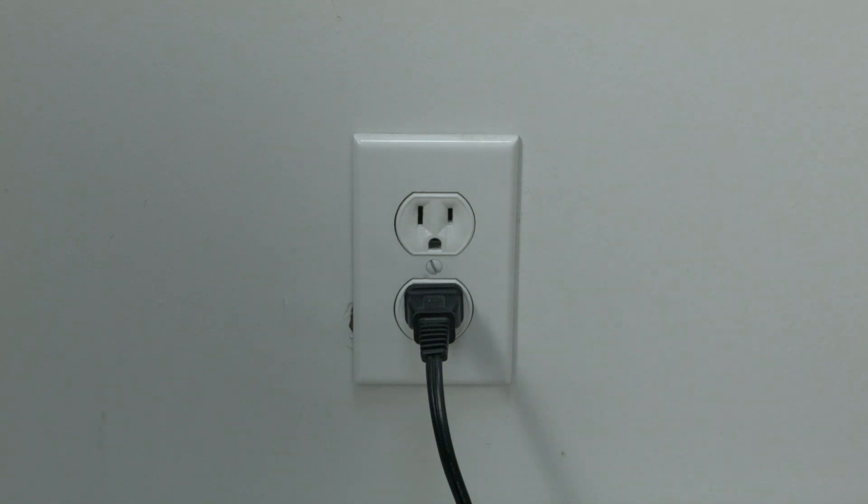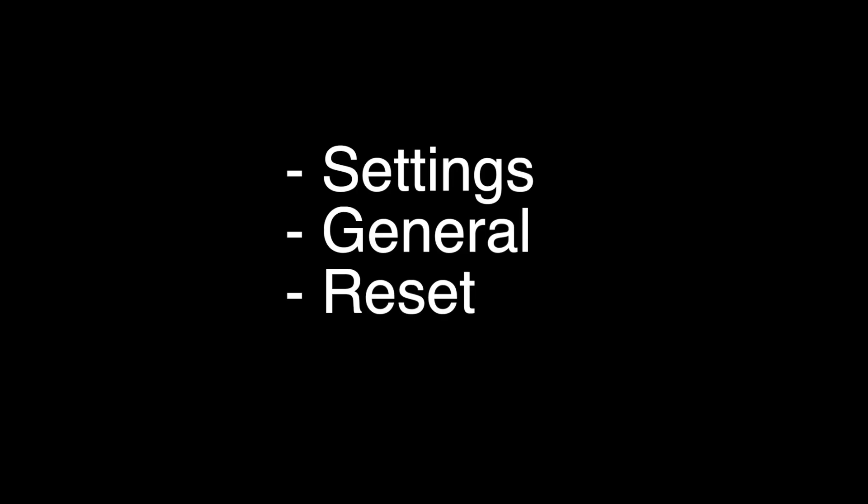Now this one sounds a little crazy but stay with me — it does work. Try to find a keyboard with a USB connector from an old computer, or they still sell them at Staples. Once you get your keyboard, plug it into the USB port on the back of your Samsung TV, go to Settings, go to General, then hit Reset and your TV should be working again.